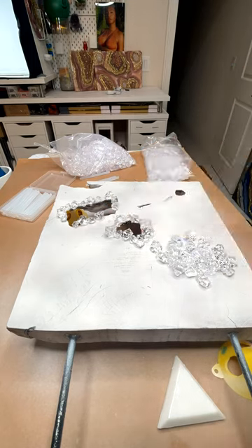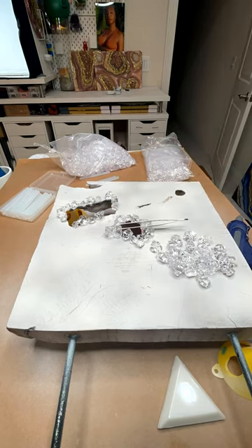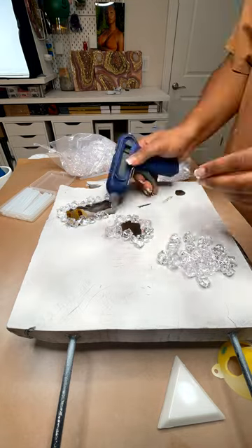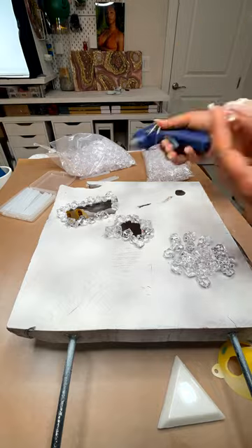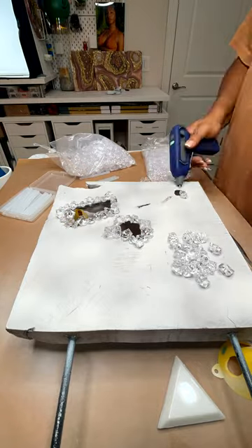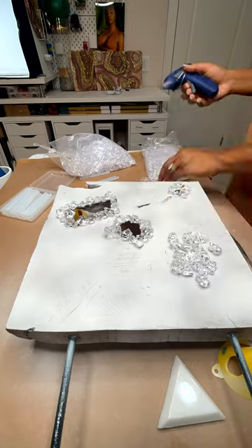I started it off by gluing the crystals around the edges and layering from there. Then I would pour resin around it to make sure it's extra secure, and then I would start to add my colors.